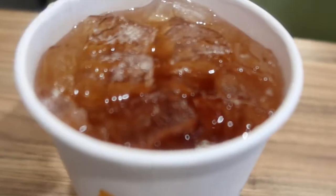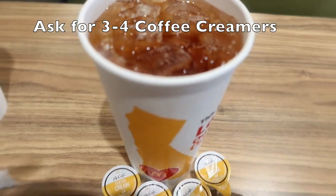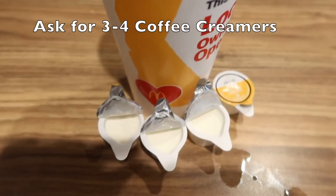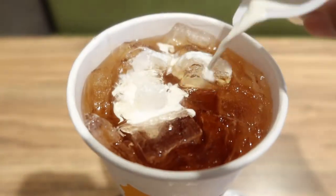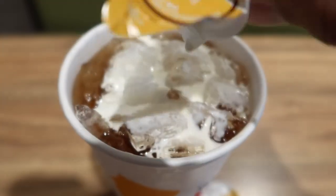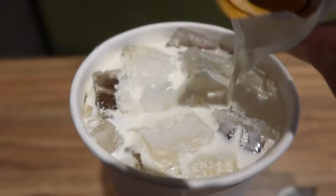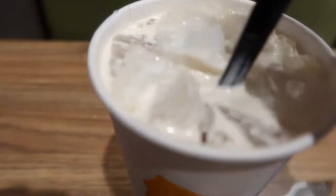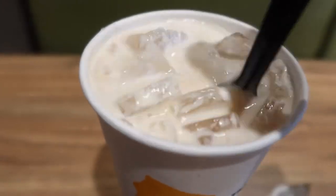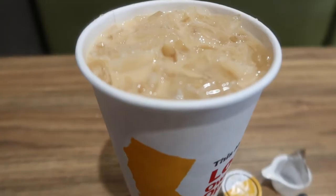Here's how to make the classic one dollar milk tea hack. Order a large sweet tea for a dollar and ask for three to four coffee creamers which are completely free. Now add the creamers into the sweet tea drink. I like to add three creamers in mine for that perfect creamy taste. Now mix that together with a spoon or straw and there you go — a classic one dollar milk tea drink. Good deal if you ask me.